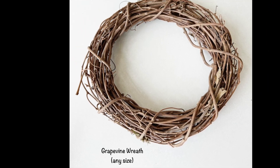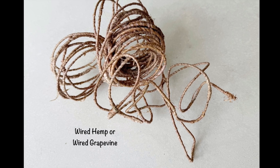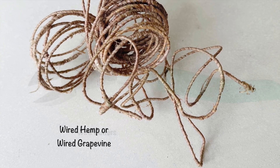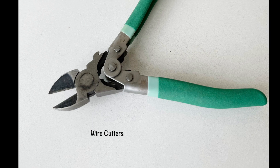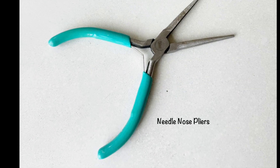You'll need a grapevine wreath of any size, wired hemp or wired grapevine, wire cutters, and needle nose pliers.